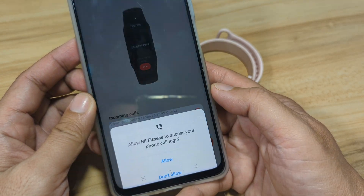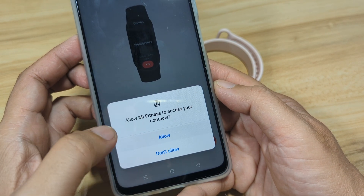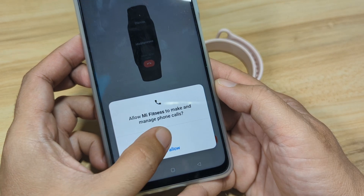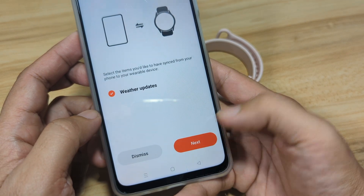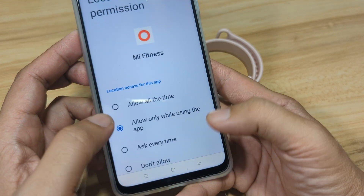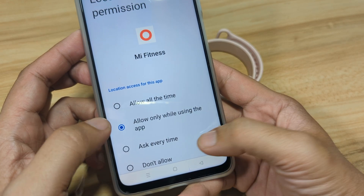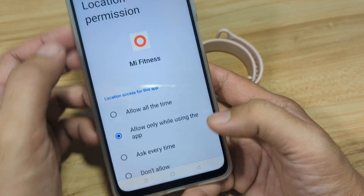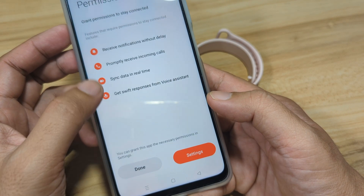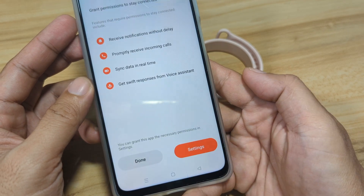Allow the permissions. If you want call notifications, allow access to contacts and manage phone calls. Next, allow weather updates, then tap Next. For location permission, select 'Only while using the app'. Tap Next. For notifications permission required, select Done and Continue.